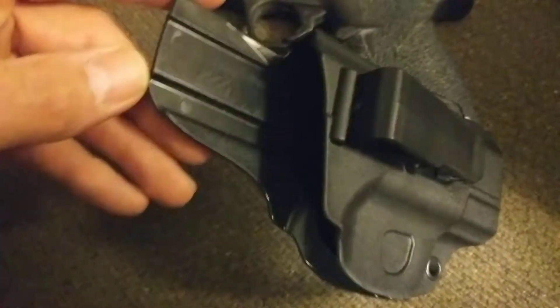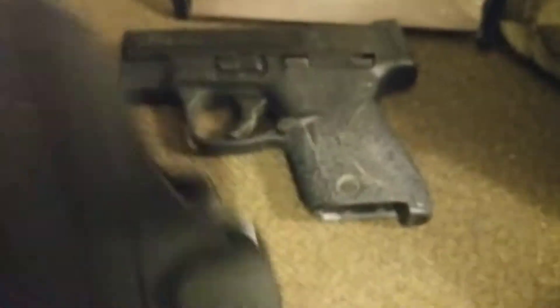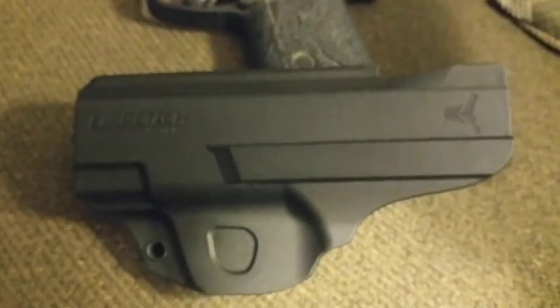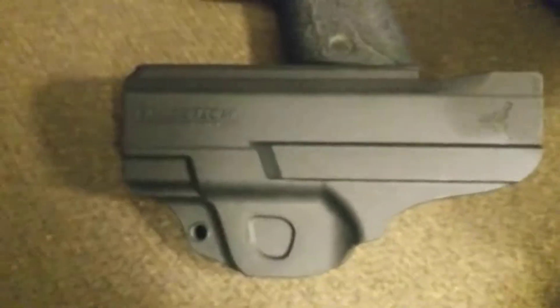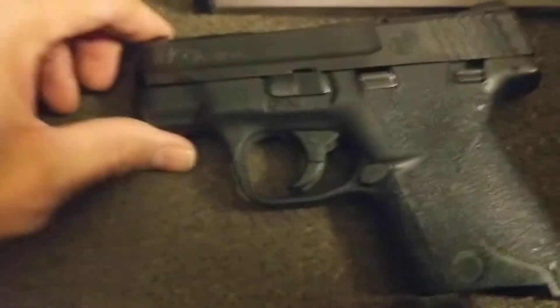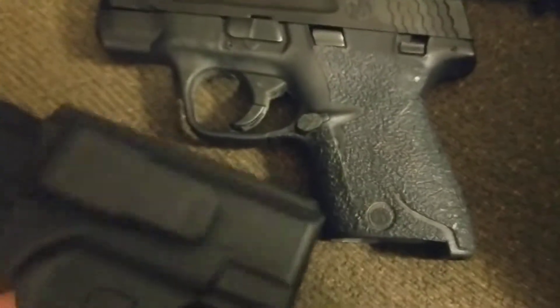Hey YouTubers, I just wanted to do a quick review on the Blade Tech appendix clip holster from Blade Tech. I'm not a fan of appendix carry just because I have that tactical tummy, but I found this Blade Tech holster that I thought might be pretty comfortable for the Smith & Wesson Shield, which is actually really comfortable.